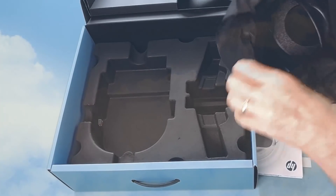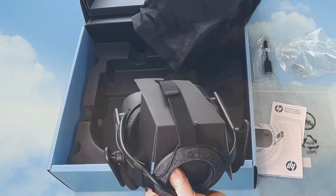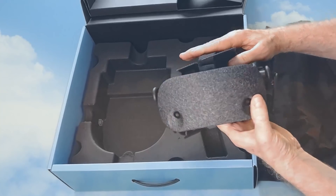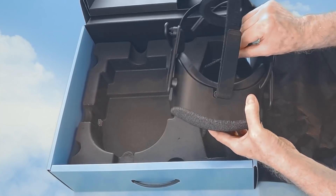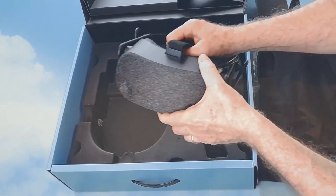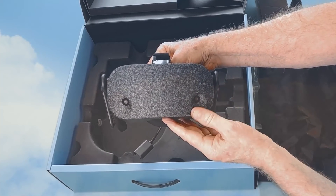Yeah, that's really light. And that's the HP Reverb. Feels solid, build quality seems good. Quite surprised how light it is to be honest. The two cameras in the front there for tracking.